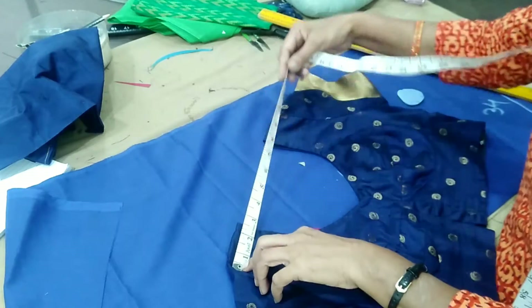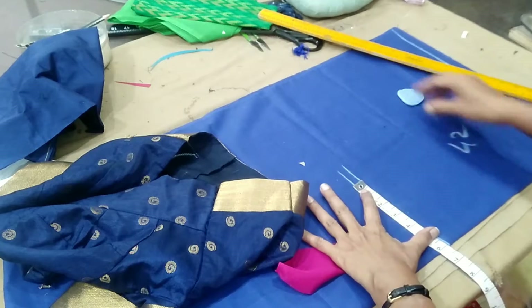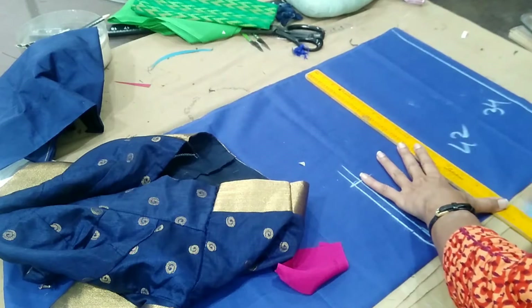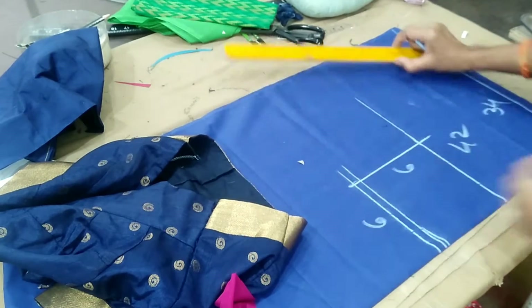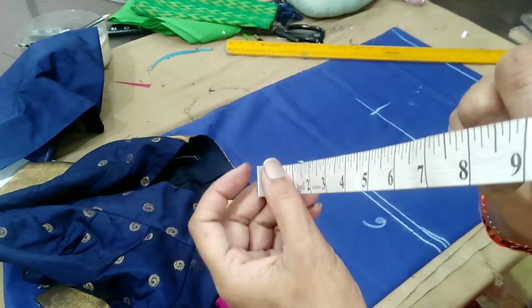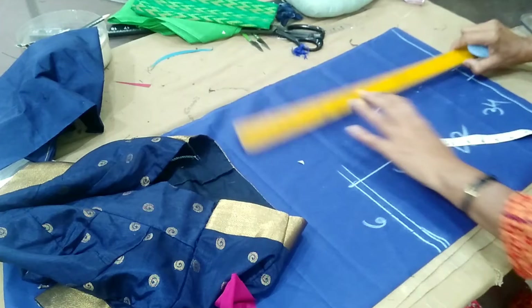It is a huge shoulder and fits with your shoulders. It works 18 in the same way. If you need 18 in the same way, you need to leave 18. Since we have 2 grams, we have 2 grams.